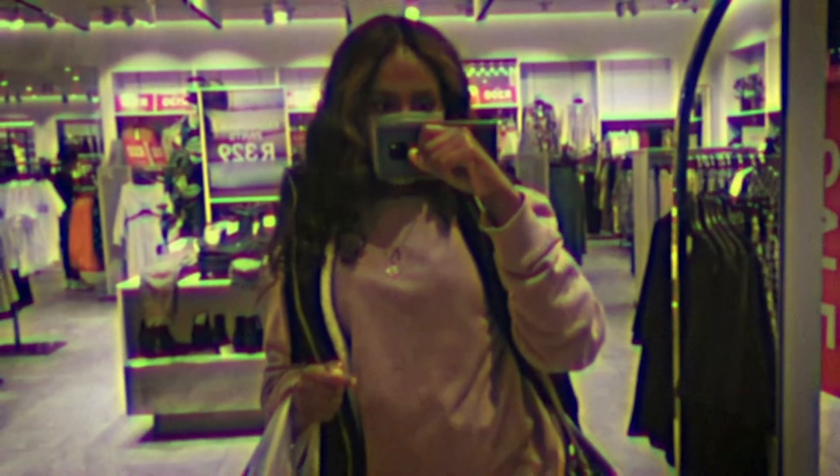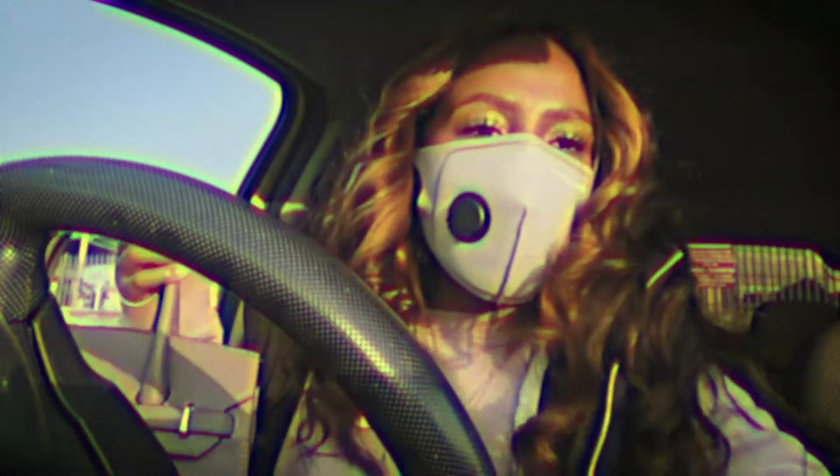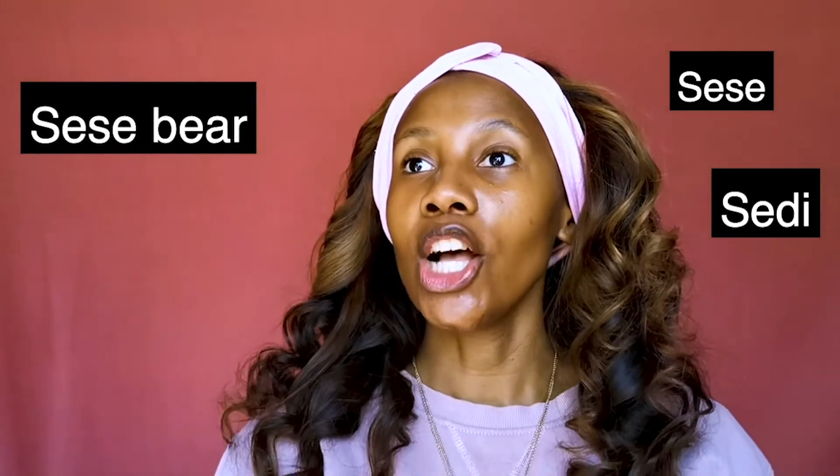I feel great, like I really feel so cute! Hey dolls, welcome back to my channel. If you don't know who I am, my name is Liseidi, A.K.A. Sesebe, A.K.A. Sedi, A.K.A. Sese, A.K.A. Dollzedi — whatever you want to call me. As long as you're on my channel I don't really give two hoots. Just jokes, get my name right!